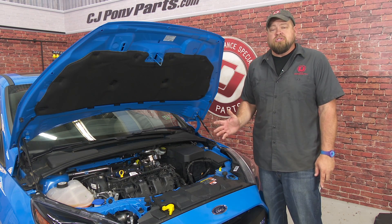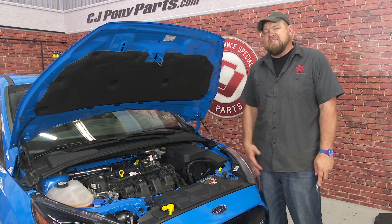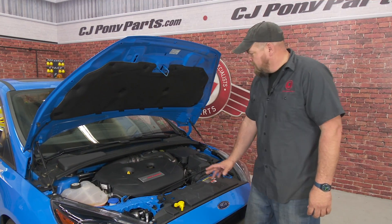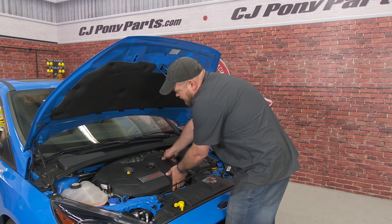The RS previously had a cold air kit installed on it, so we're going to show you some footage on how to remove the factory one, then begin the installation of the Mishimoto. Our cold air kit is going to basically replace this section right here, so we're going to start by removing our engine cover so we have a little more access.